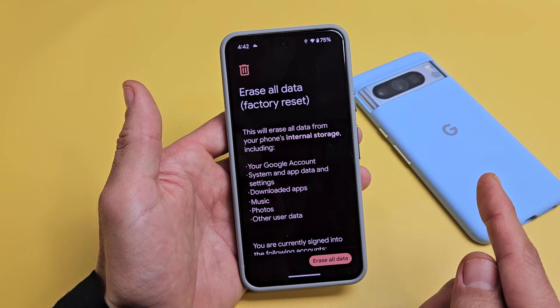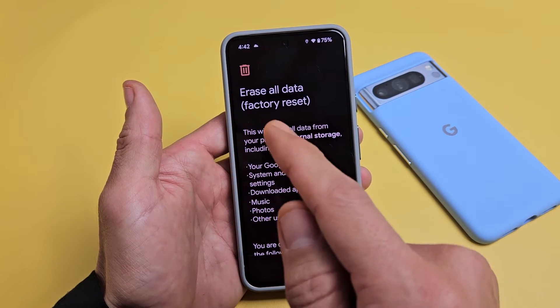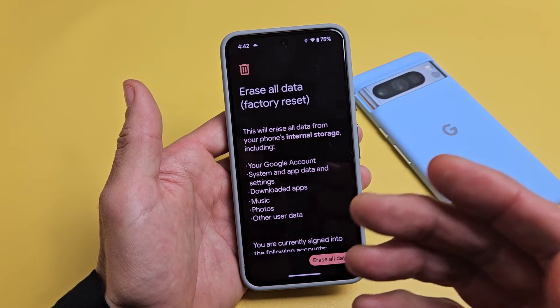So if you're going to sell this phone, make sure you delete that Gmail first, then come back here, and then erase all.